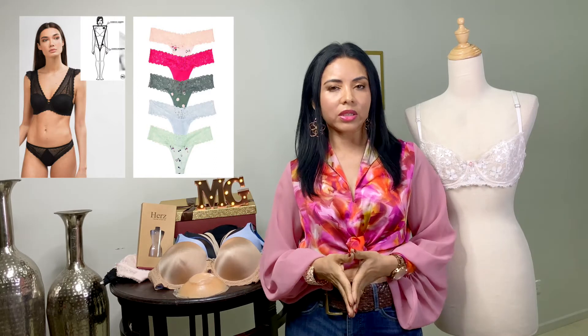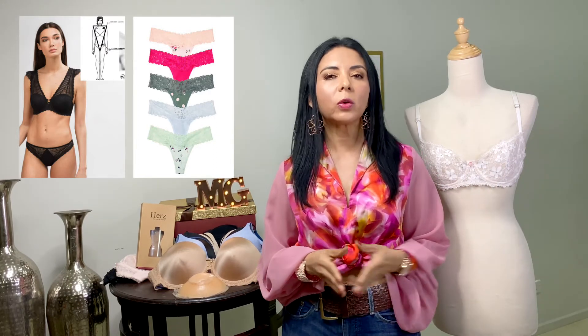Seguimos con el triángulo invertido: hombros anchos y cadera estrecha. El brasier que les favorece es tipo bustier. Normalmente estos cuerpos tienen el busto pequeño o medio. Y en cuanto al panty, las tangas de pretina o de banda fina le favorecen, porque dan una redondez a las caderas.